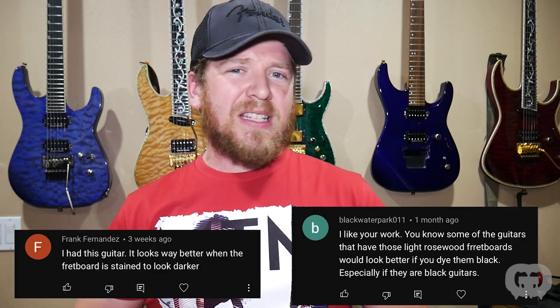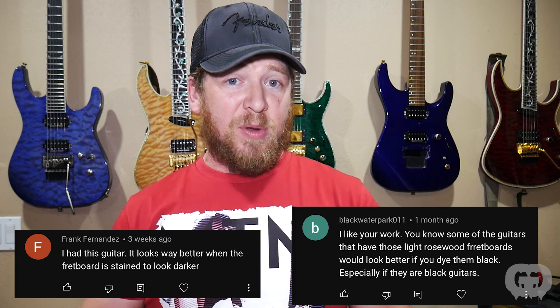Another topic a ton of people were talking about was darkening the fretboard. I guess a lot of people don't like rosewood fretboards — everyone's all about ebony these days. They're saying darken those fretboards on the Jacksons you build and it'll make them way nicer. I have been experimenting with darkening fretboards, so you're going to be seeing this in the future, but I didn't do it on this guitar.